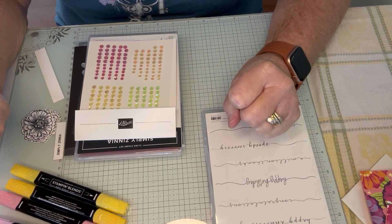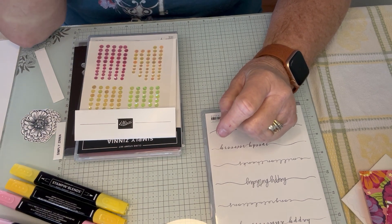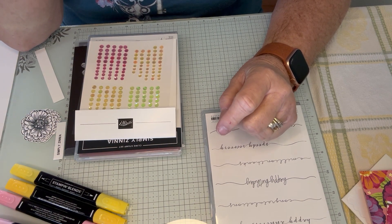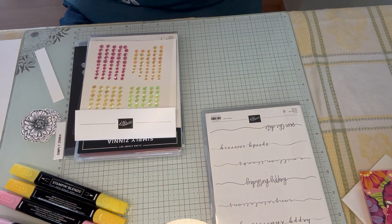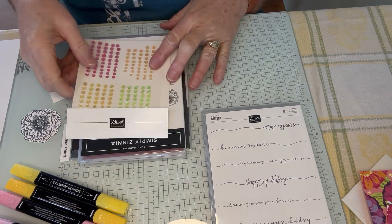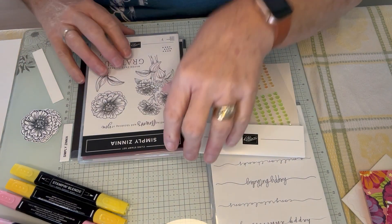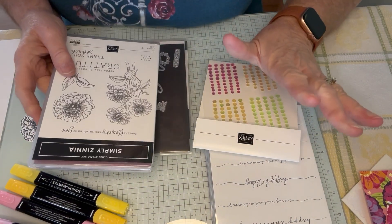Hi friends, my name is Betty Weisbrick and I'm an independent Stampin' Up! demonstrator who lives in St. Joseph, Minnesota. So I hope you're watching today. I'd like to share with you a new suite that I have.